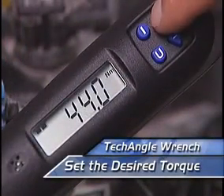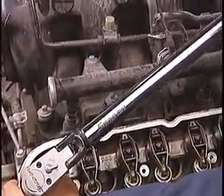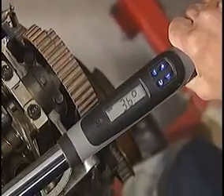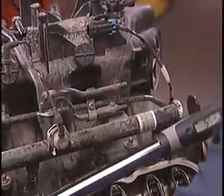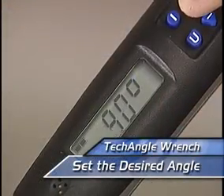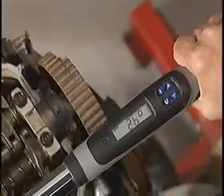Just set the desired torque to preload the fastener and start cranking. When you reach the preset, the Tech Angle beeps and vibrates — that way you can feel it, even in a noisy shop. You see exactly how much force you apply to the fastener. Then set the desired angle and pull like you normally would. The Tech Angle reads the degrees of rotation as soon as torque is applied.